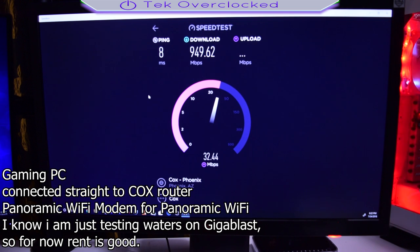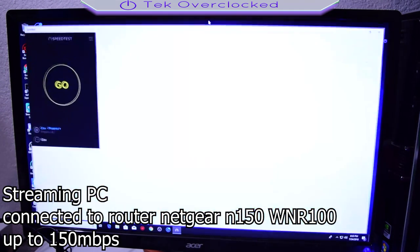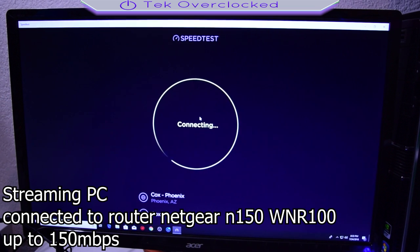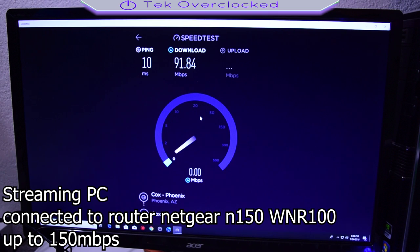I'm using a Netgear N150 wireless router, the WNR1000 — this router is very old. I'm running a speed test on my streaming computer, as you can see in the video, and it is being capped around 100 Mbps. It stays in the 90s to 100 and doesn't give me anywhere close to the Gigablast speeds.